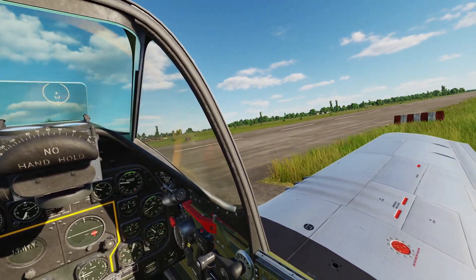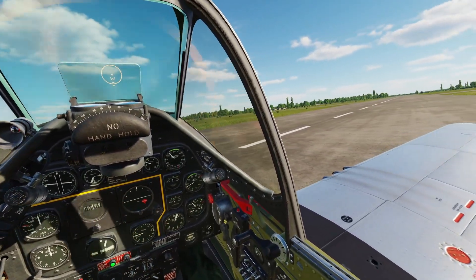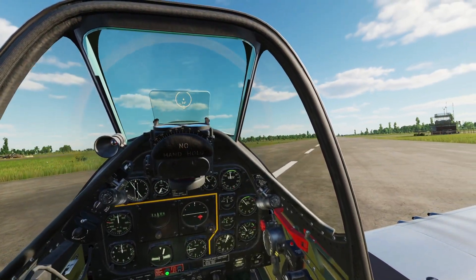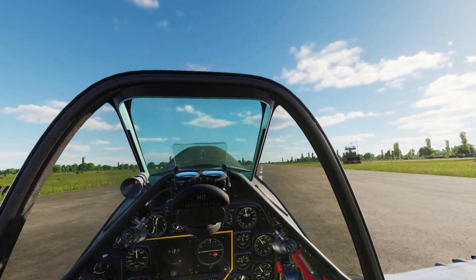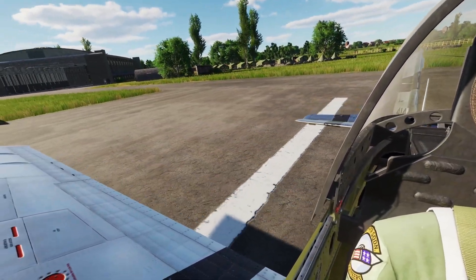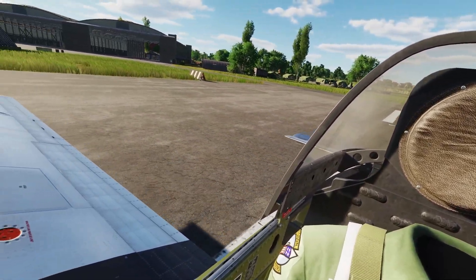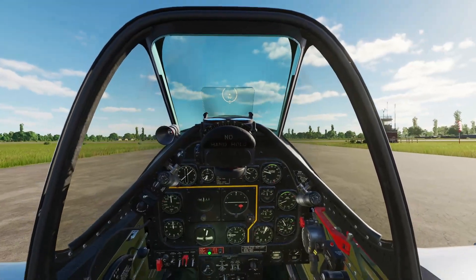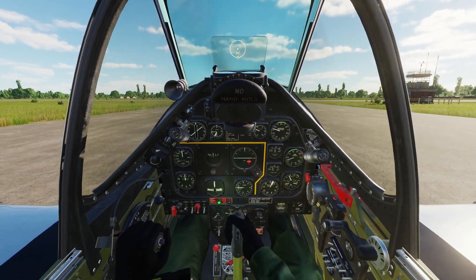Don't slam on your brakes if you're going too fast, because you'll nose over and destroy your propellers and ruin your plane — I've done that many times. Keep some brakes to get out here. You can look off to the side to get lined up, or do what I like to do, which is look behind me to make sure I'm getting lined up on the center line. We'll just stop here for a second.